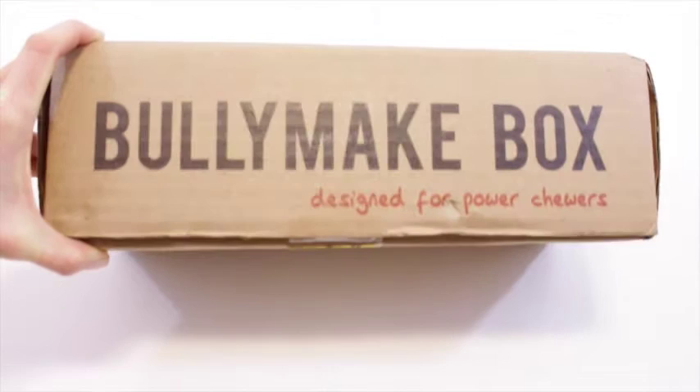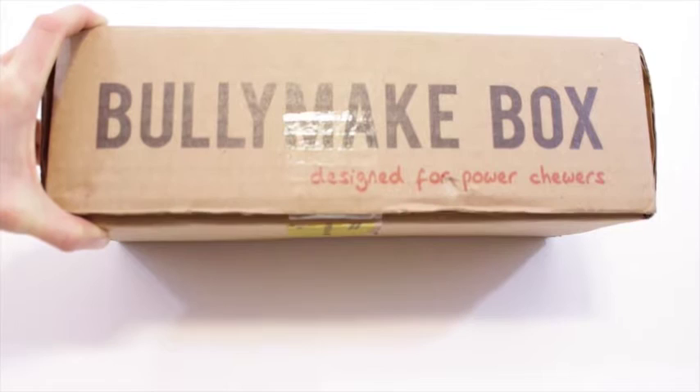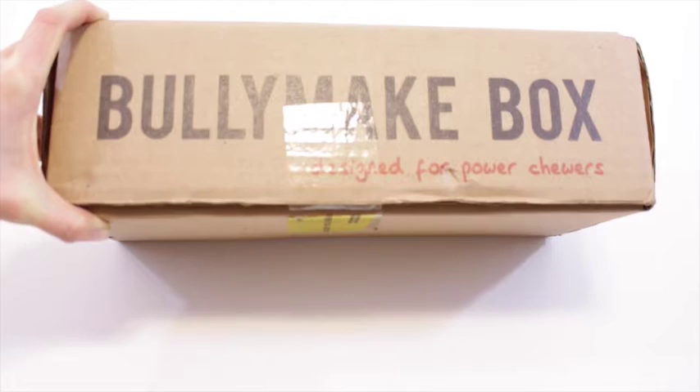Shipping to Canada is $5, which — anything under $10 for shipping to Canada is really good, just keep that in mind. It's expensive to ship here, so I know companies do what they can, and the fact that it's only $5 is great. Anyway, $39 per month and you get 5-6 toys and treats for your pooches.